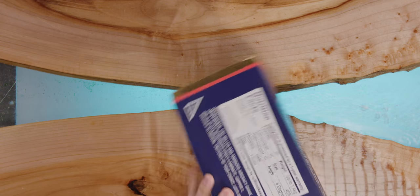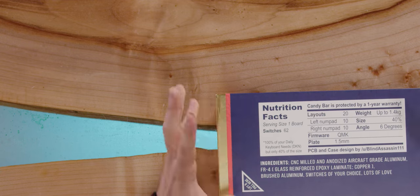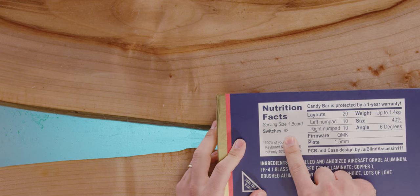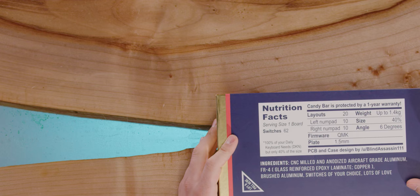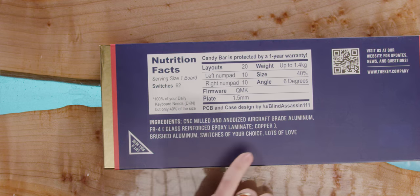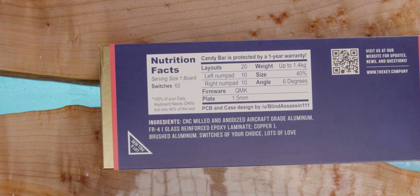This box is awesome. It actually has nutrition facts on the back. How sweet is that? It says the candy bars are protected by a one year warranty. It has 62 switches because the size is 40% — it's a 40% keyboard. That's a very small layout, smaller than a 10 keyless, although this one does have a num pad, but only 40% of the size. Ingredients include a CNC milled and anodized aircraft grade aluminum case, FR4 glass reinforced epoxy laminate, copper, brushed aluminum, switches of your choice, and lots of love.